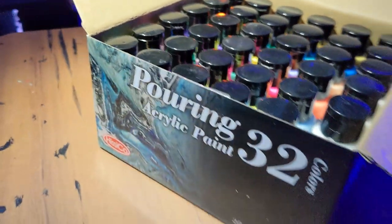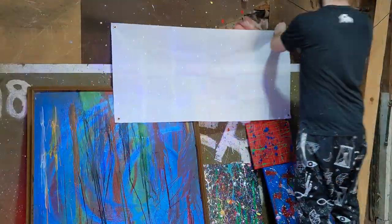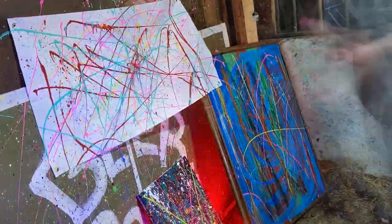Me, I have a pack of splatter paint and a giant target. So I brought it out to the barn and slung some paint at it until I had a design that I liked.